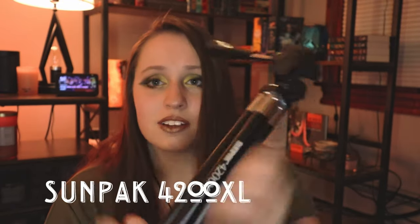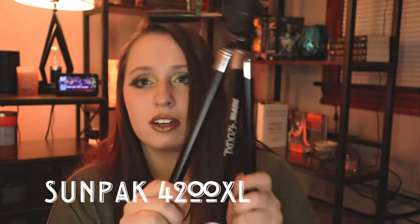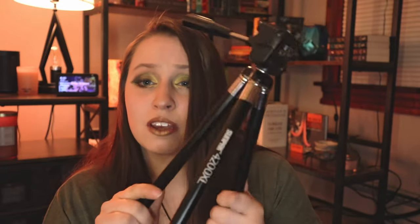The tripod I think every person has because it's super affordable and common is the Sunpak 4200XL — my medium tripod. I bought this about six or seven years ago at Best Buy for about $10 to $15, but due to inflation it's now $30. It's a great medium-sized tripod, though it only goes up to 42 inches tall, so if you need something taller, get a bigger tripod.